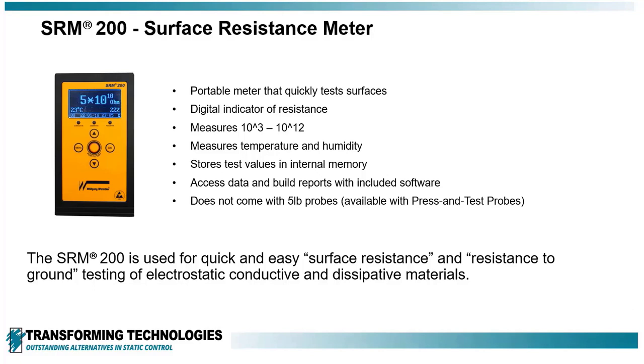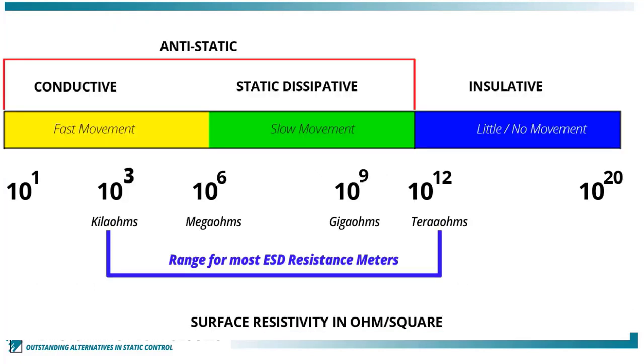The SRM200 Surface Resistance Meter from Von Beer is an excellent addition to any ESD Audit Kit. The meter is easy to carry and has a range of 10 to the 3rd ohms to 10 to the 12th ohms, which meets the requirements listed in the ANSI ESD TR53 Compliance Verification.